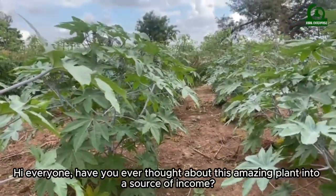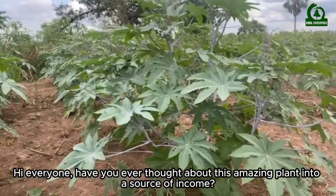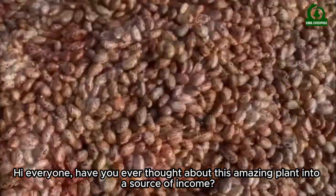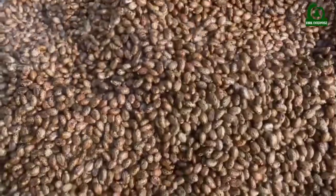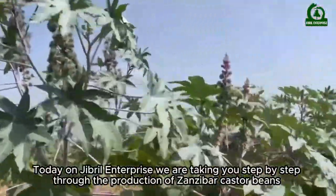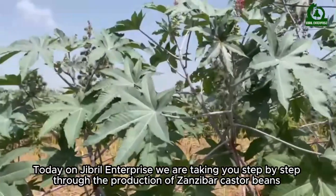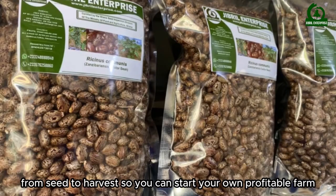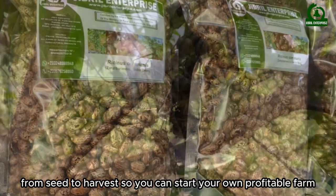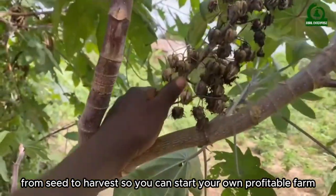Hi everyone, have you ever thought about turning this amazing plant into a source of income? Today on Gibrell Enterprise, we are taking you step by step through the production of Zanzibar castor beans — from seeds to harvest — so you can start your own profitable farm.